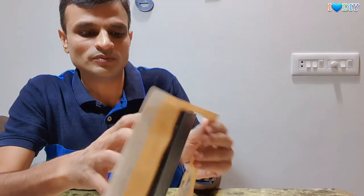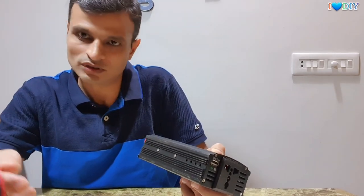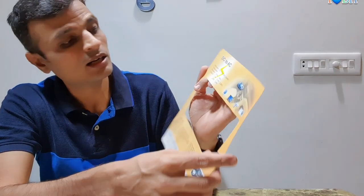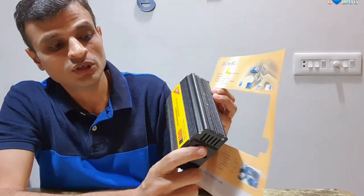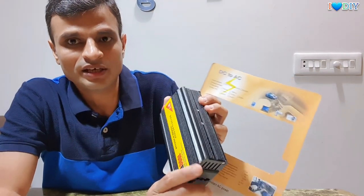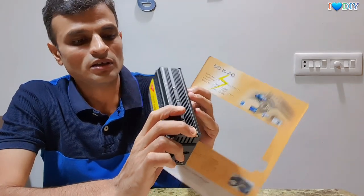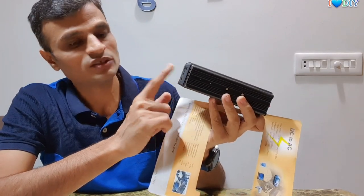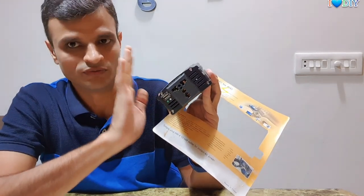Sometimes, suppose you are traveling to outskirts where you face frequent electricity outage — you are driving by car. You just need to add this accessory, put the plugs into the battery, switch on the engine, and connect all your home load. This is a 12V to 220V power inverter, meaning it requires 12V DC input, and it gives AC output through this socket — you can use US plug, UK plug, all plug types.